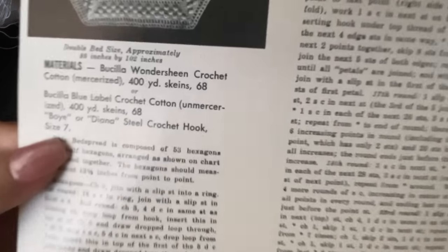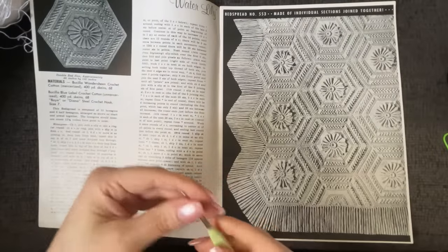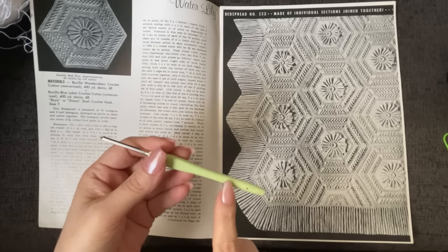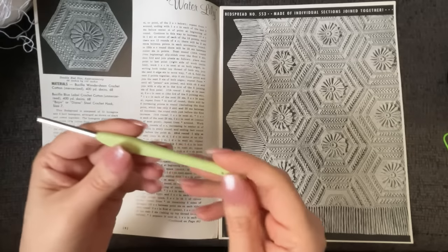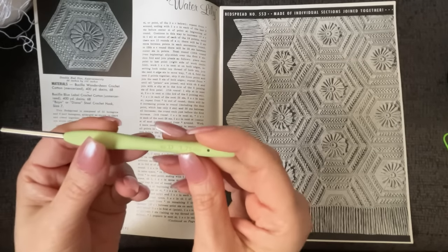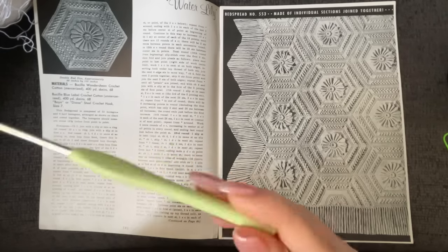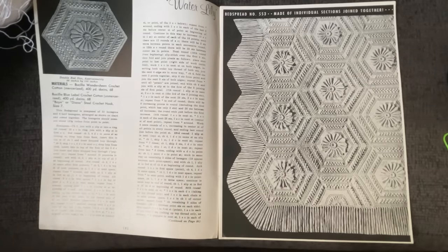You're also going to need a size 7 crochet hook. I went on to the conversion chart — not the UK/US conversion chart, but the vintage-to-modern conversion chart — and this is a 1.65 millimeter. The closest I have is a 1.75 millimeter. I already did a little bit of practicing with this and it's going to work perfectly fine.